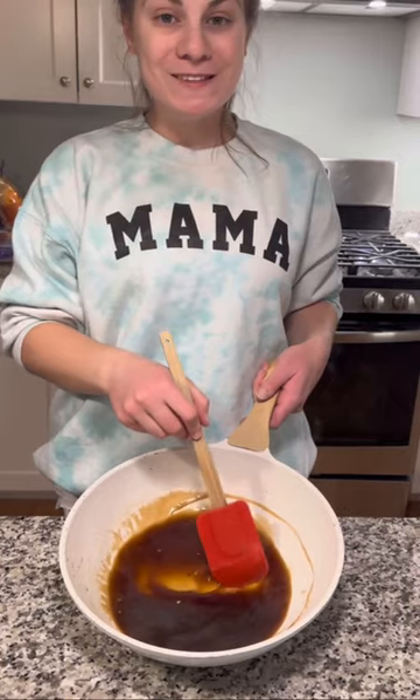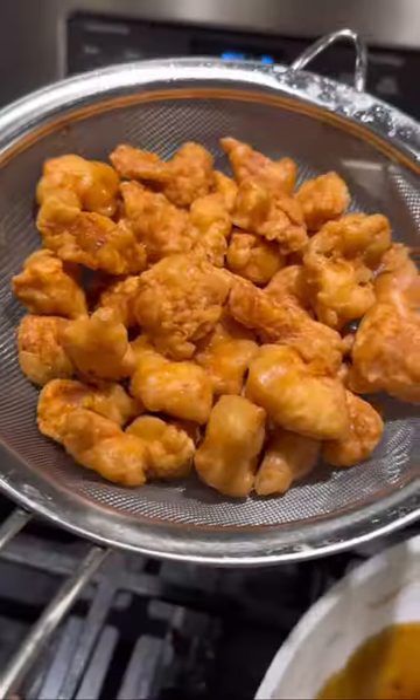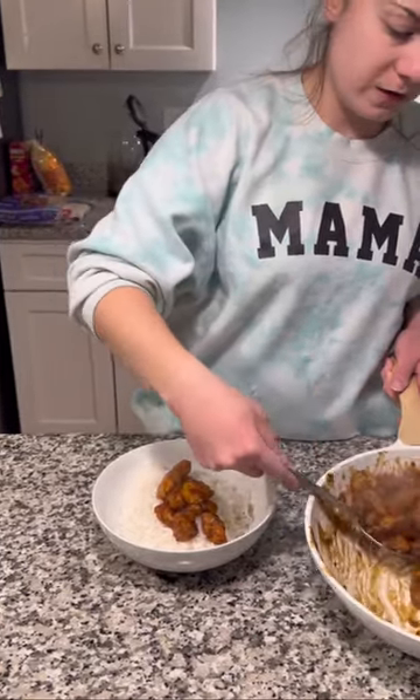I cooked my orange sauce on low for about six minutes and now it is nice and thick and ready for the chicken. My crispy chicken is done cooking and now it's time to add it to the sauce. Serving it over some white rice.